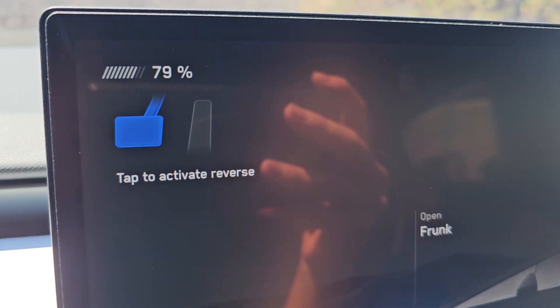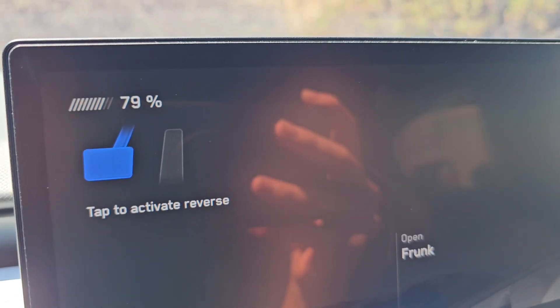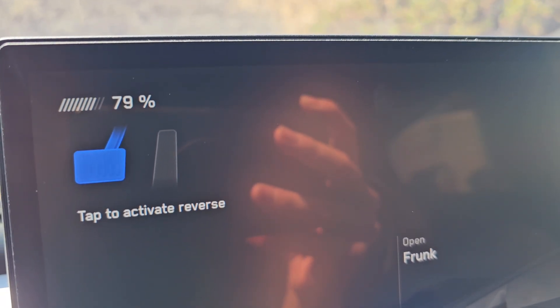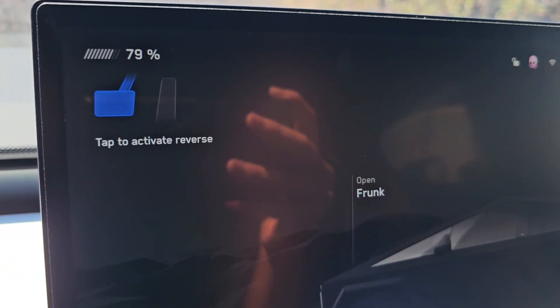I just double-checked and the app said it finished at 2:25. We started at 1:51, so it took about 34 minutes to go from 20 to 80%. That's pretty much it.